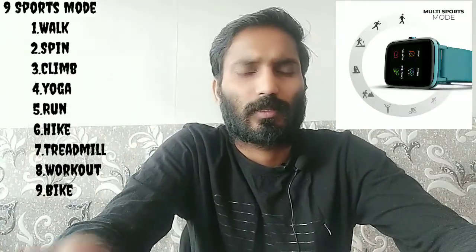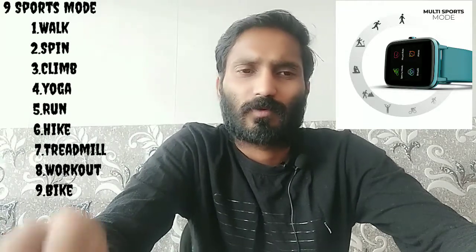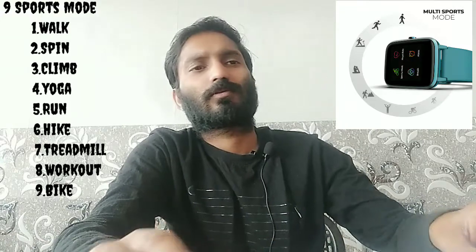There are multiple sports modes including a mind sports mode, walk mode, spin mode, climb mode, run mode, hike mode, treadmill, walkout, and bike. So there is a lot of fun activity options available.